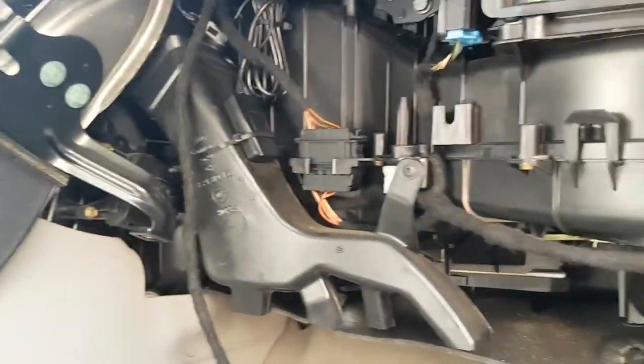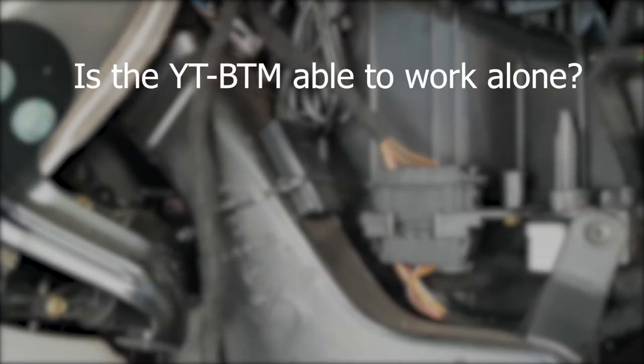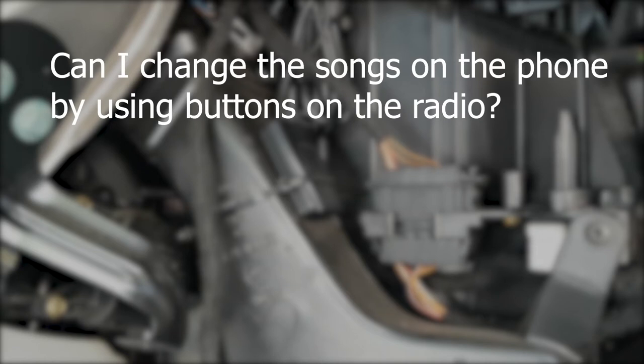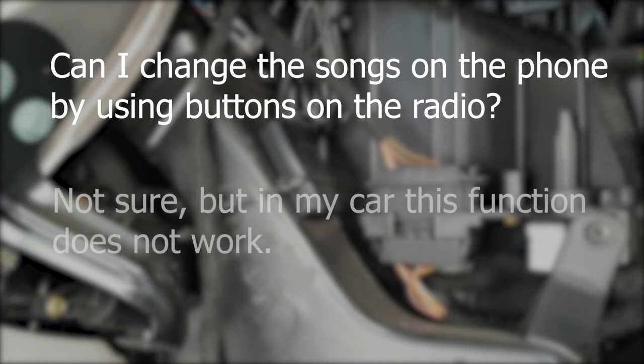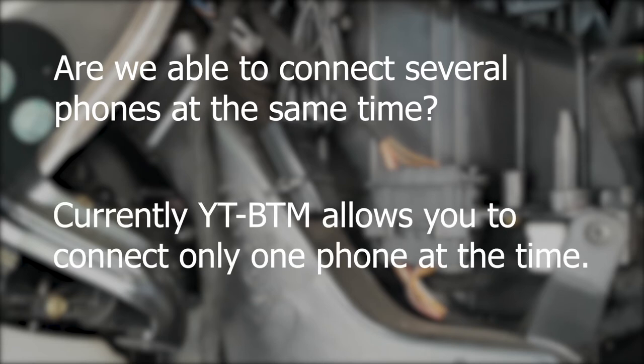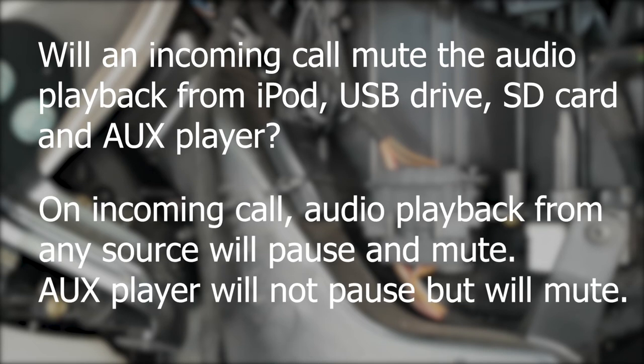Let's quickly go through a few of the most asked questions about this module. Is the YT-BTM able to work alone? The answer is no — it works only together with the YATOUR adapter. Can I change songs on mobile by using buttons on the radio? I'm not sure about this, but in my car this function does not work and I am not able to change songs by pressing buttons on the radio. Are we able to connect several phones at the same time? Currently the YT-BTM allows you to connect only one phone at a time. Will an incoming call mute audio playback from iPod, USB drive, SD card, or AUX player? When there is an incoming call, audio playback from any source will be automatically paused and muted. An AUX player will not pause but will mute.